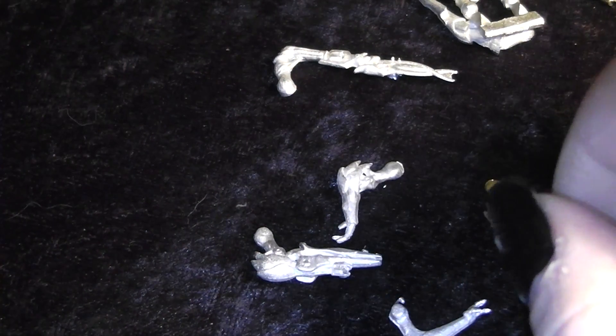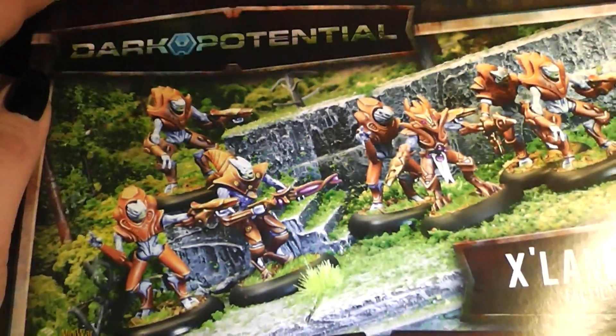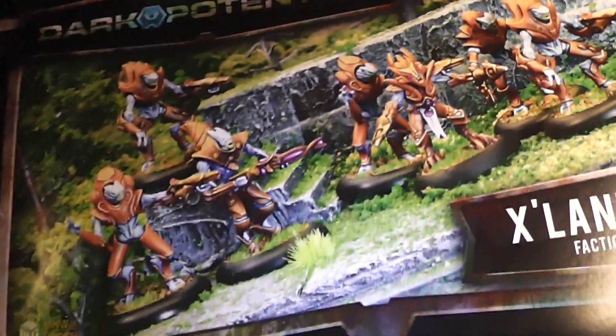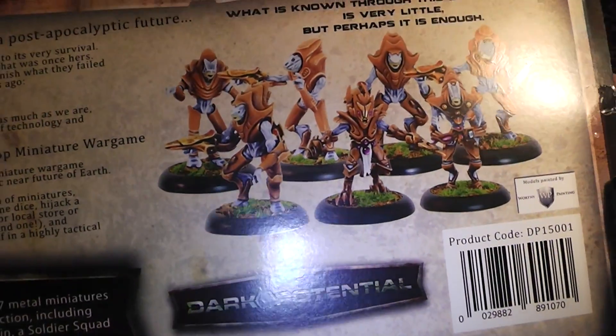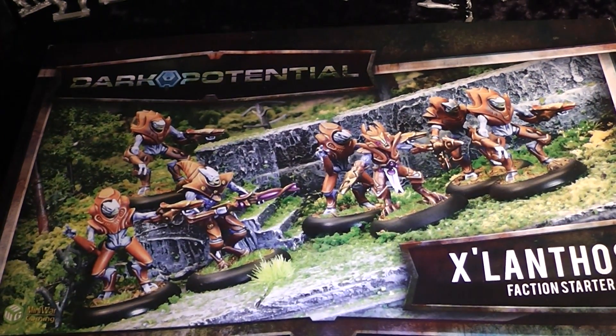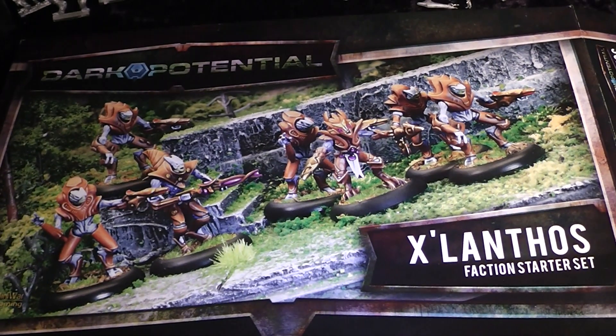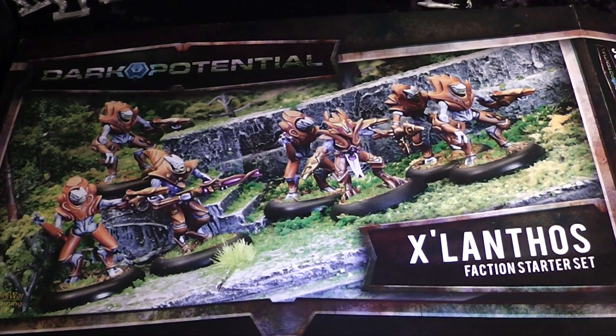Here are the last parts — some arms and the leader's head. Let's have a look at the box again: the front cover is also painted by Worthy Painting. Interestingly, you can turn it this way and it looks the same. That was a first closer look at the two starter boxes — the Xlumtos and the Corporation — from Dark Potential. I hope you liked this video and we'll see you in the next one. Your Alexandra.